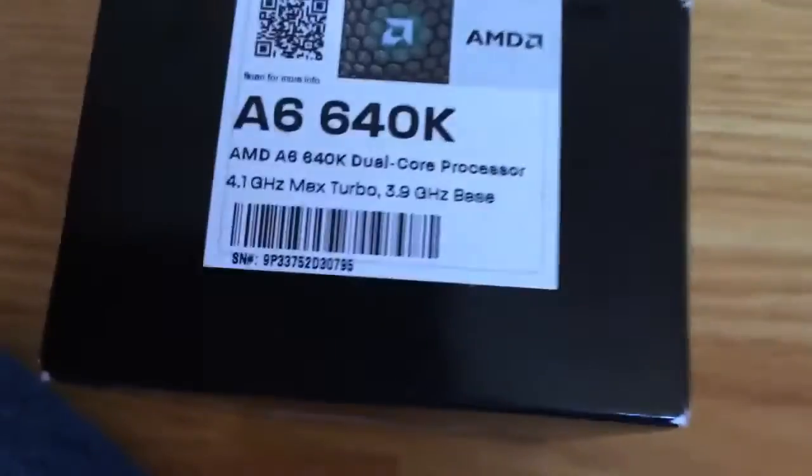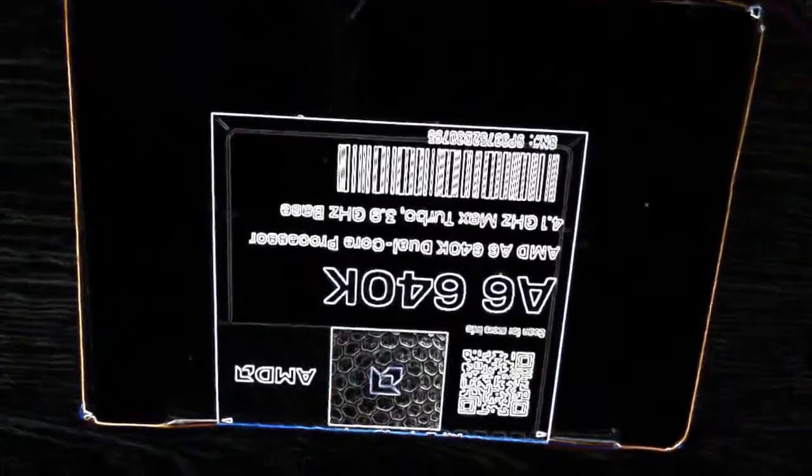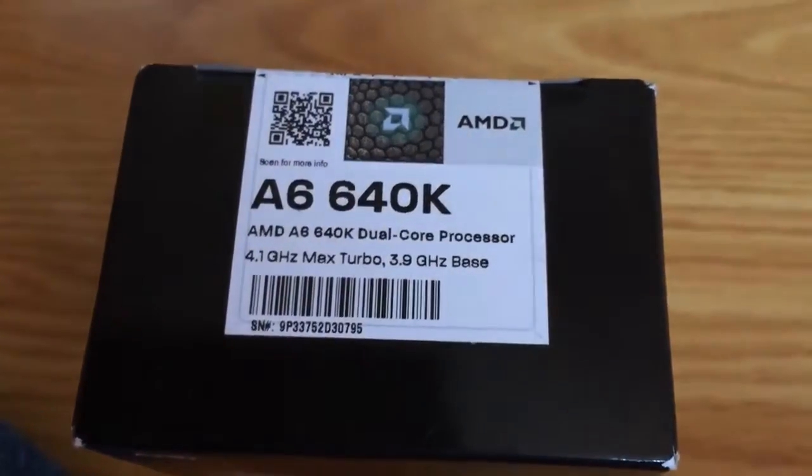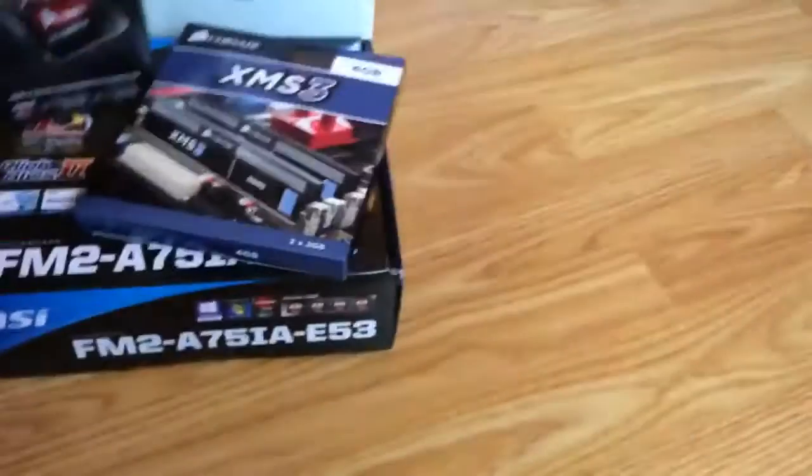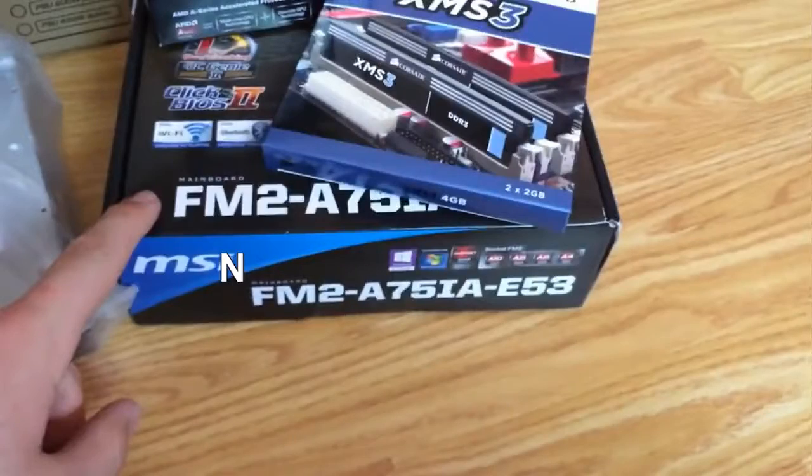It's a pretty nice chip — like an MSI board — and it's a five gigahertz base processor, dual-core, so it'll be good. The person I'm building this for does not need a super powerful computer. This is also going to be Mini-ITX; I went with the MSI board.